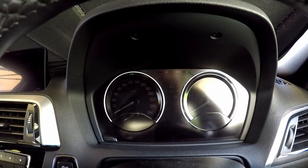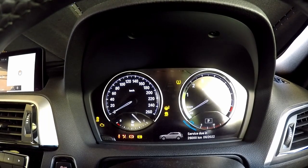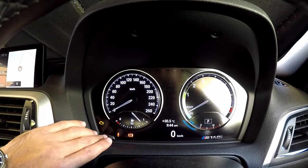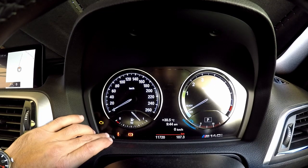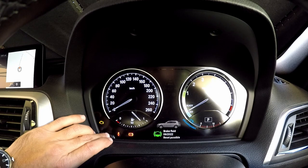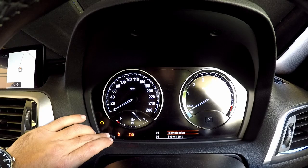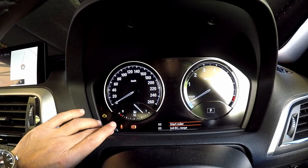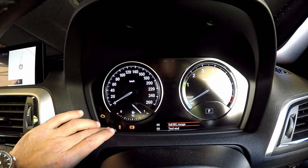So one of them, of course, is the hidden menu. We'll start up, put some power, and then give it a second to boot up and then we'll keep this pressed and see if any hidden menu comes up. There you go — we have the same hidden menu. To scroll through it, just press the button and keep pressing it to scroll through the available options.